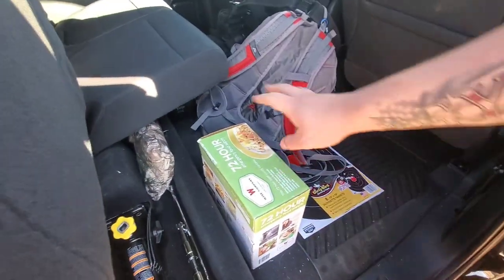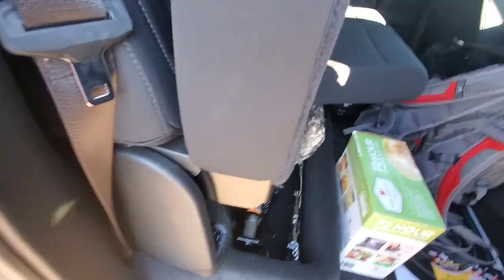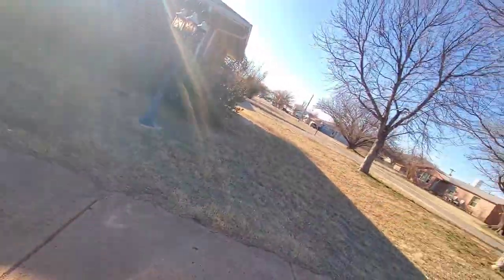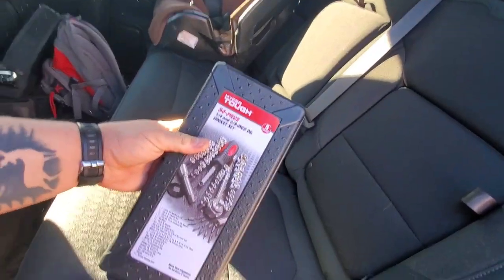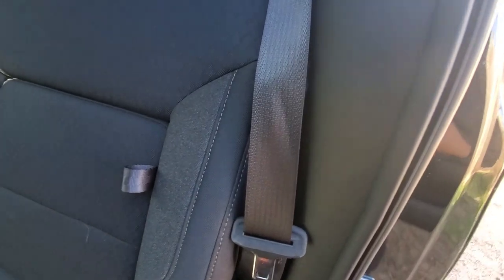And then right here I have 72 hours worth of food — it's just a Wise Company product, another Walmart special on food. I've also got my work backpack, some targets from when we were out shooting, and my work clothes. One other thing I'm missing — this is probably the thing I use the most — right behind here I actually have just a cheap Hyper Tough socket set, and it fits perfectly between the seat and the side of the truck right there. The seat belt hides it; you can't even really tell it's there.